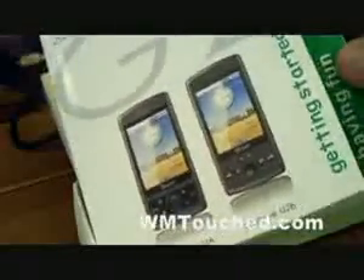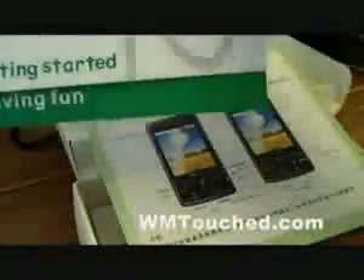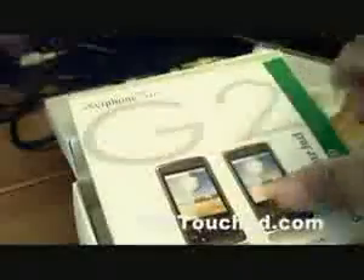Let's look inside. There's a full-page manual — it's full color pictures too. Very nice. This is a very nice manual.